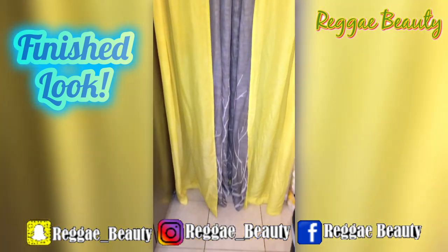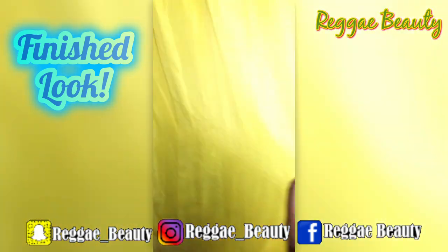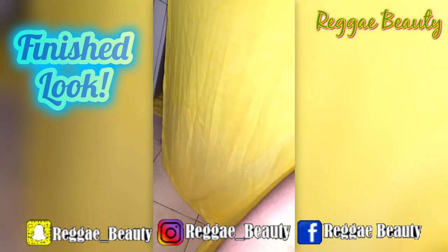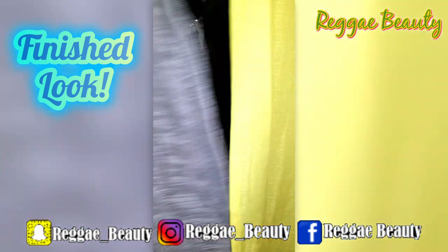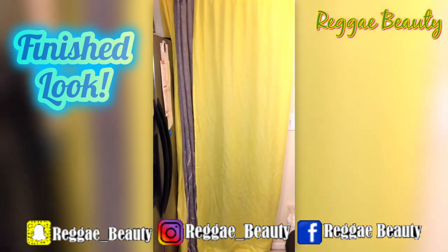The ombre curtains were a huge fail — when I took them out of the washer, the white mixed with the yellow and made a weird dingy color, so I had to redo them as one entire solid shade. Thank god the turmeric covered the dinginess and made it a nice solid shade of yellow.